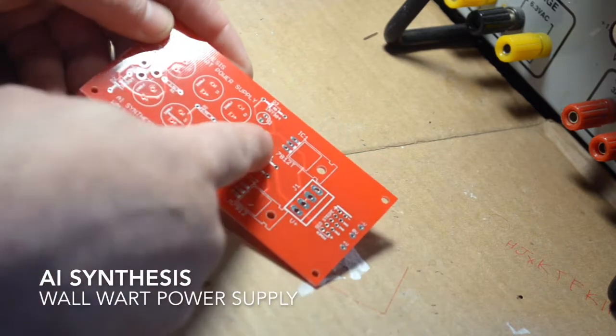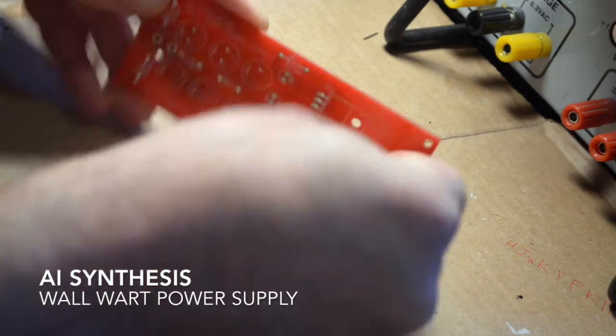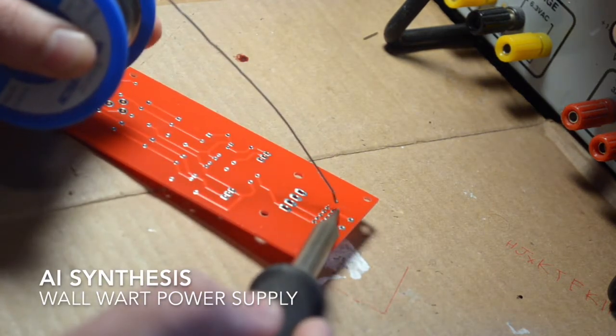It also has all of the jacks on board, so you don't have to mess with wiring or worry about a jack coming loose if you're gigging, which is the main reason I built these. And then people wanted them, so I decided to make a small run of them.